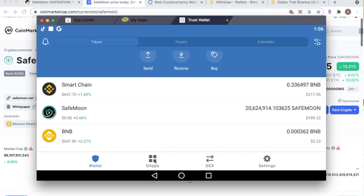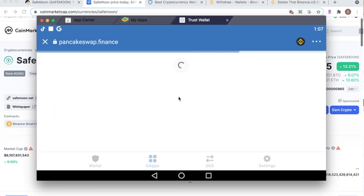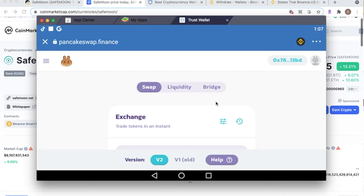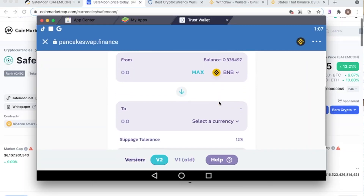Once you have Binance Smart Chain ready, I highly recommend buying through Binance.US because Binance has BNB — that's the main token you need to get into SafeMoon. This is where people get confused: transferring between wallets is the easy part, but getting the swap done in PancakeSwap is the tricky part. Open the browser in Trust Wallet, find PancakeSwap, and load it up. SafeMoon's official Twitter says to use version one, but I've had no problem with version two, so we're staying on version two.